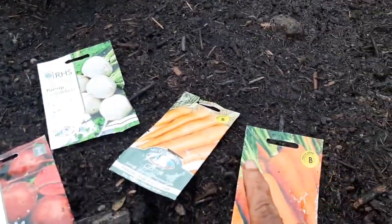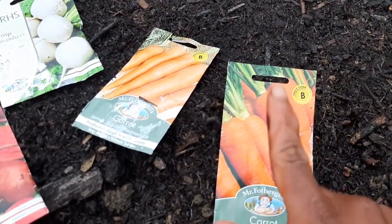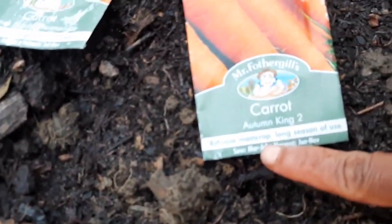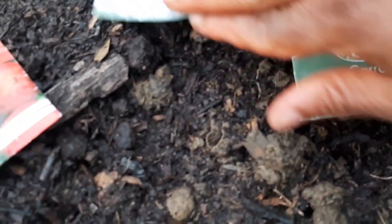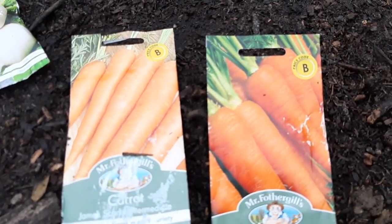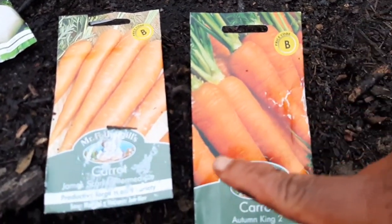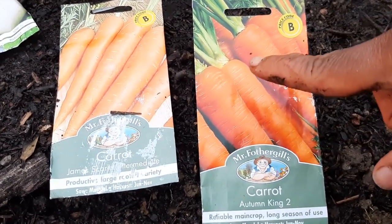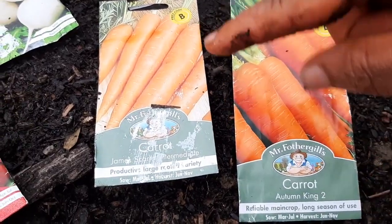I'm going to direct sow some carrots in August. These carrots were recommended to sow up until July, but I'm sowing them in August as well because those dates are only a guide, and carrots are a cool season crop anyway. You should be harvesting these in November.